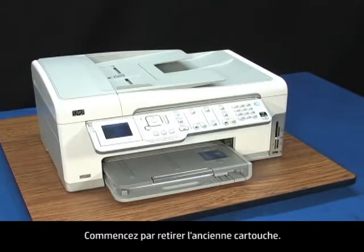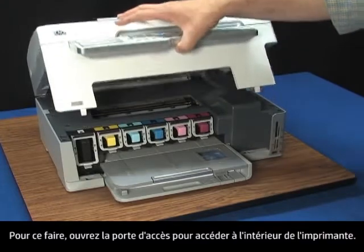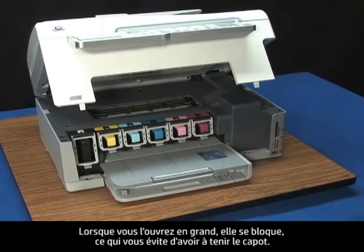First, we need to remove the old cartridge. To do this, lift the access door to open the printer. When you open it all the way, it locks open, so you don't need to hold it.